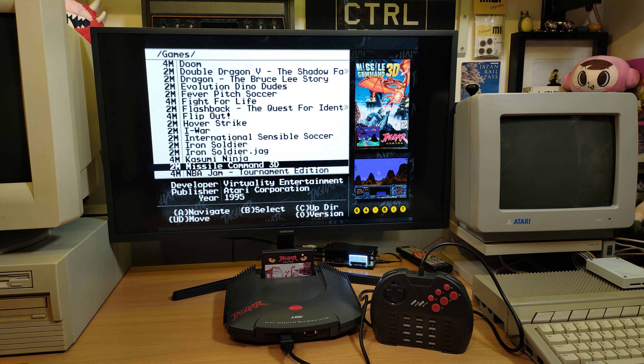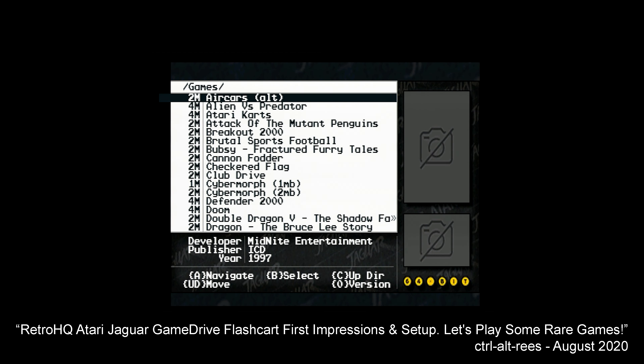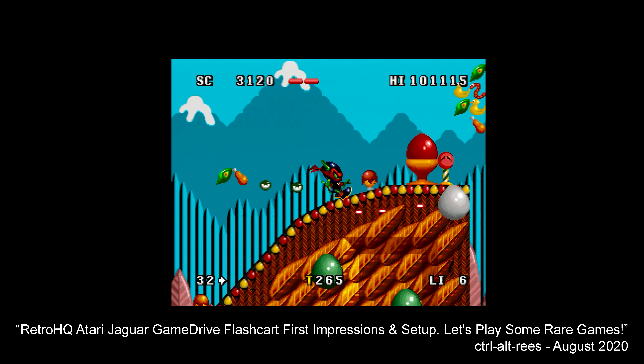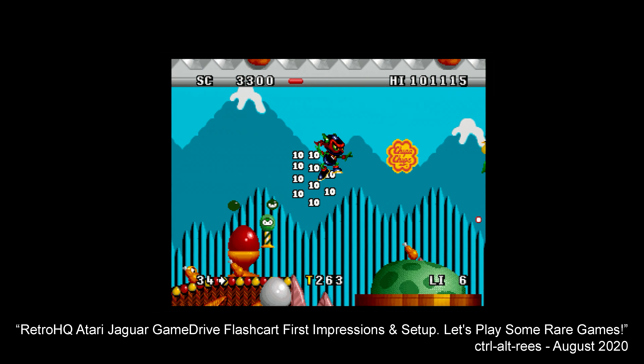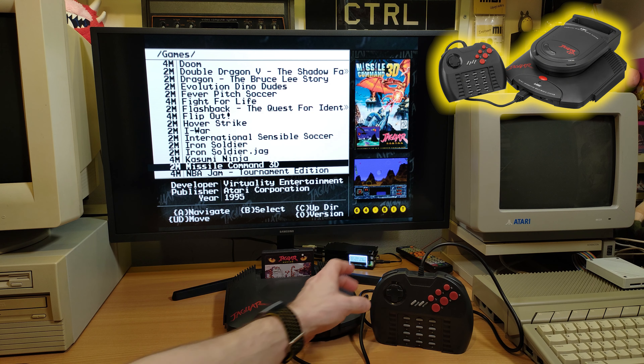Hey everyone, Rhys here and welcome to another episode of Control-Alt Rhys. This video is going to be slightly different to the other releases on my channel because this is just a very quick development update and overview of something I've been asked to test recently. This is the Jaguar Game Drive, the flash cart for the Atari Jaguar which I reviewed previously on the channel. The part I've been asked to test is the long-awaited Jaguar CD support.